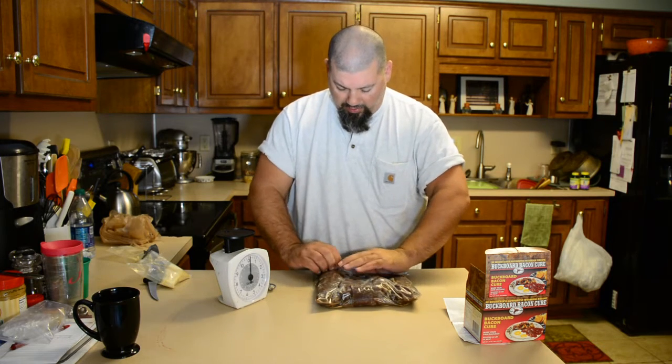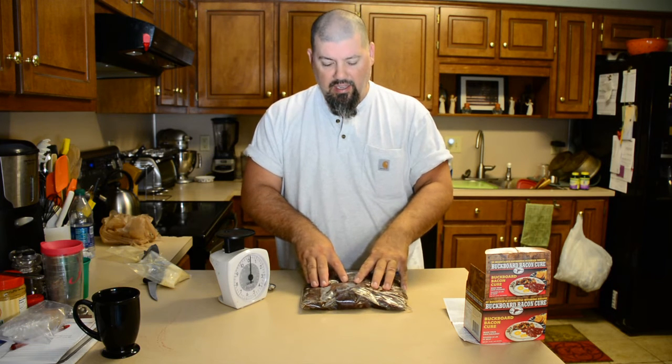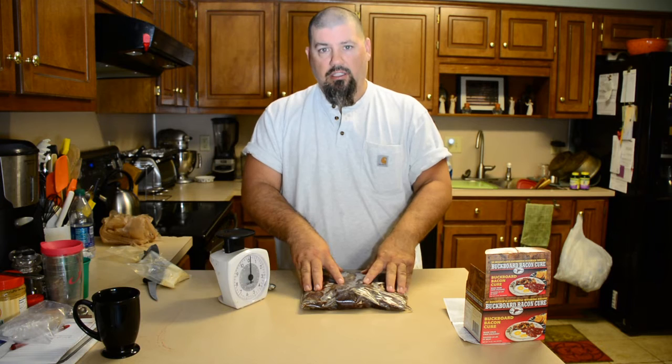I'm going to squeeze all the air that I possibly can out of these. Alright, I got them sealed up good — they're nice and flat in the pack. They're going to go in the bottom of the refrigerator for 10 days. Some folks say flip them every other day, some folks say flip them halfway through the cure. The thing is you want them to sit in this cure for 10 days. Now this will build liquid — it's going to pull out a lot of moisture from the meat. So make sure if you don't trust your bag that you have it in something, or your wife's going to be really mad at you for messing up the fridge.